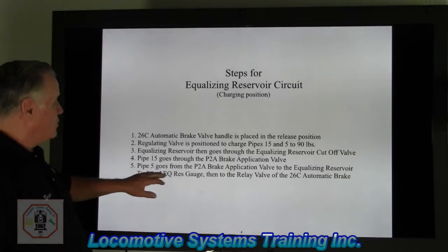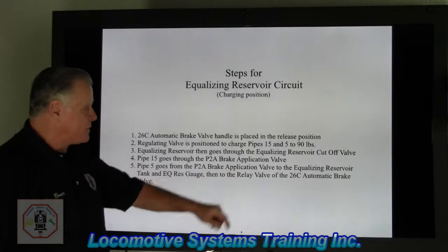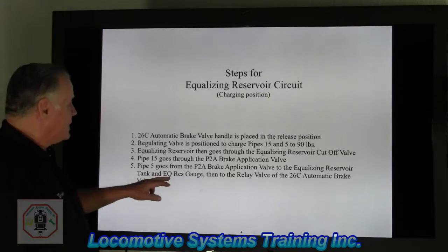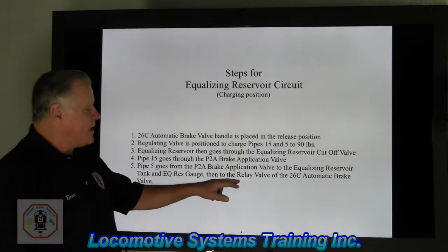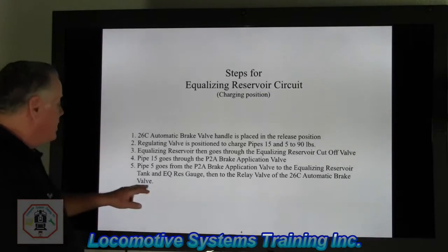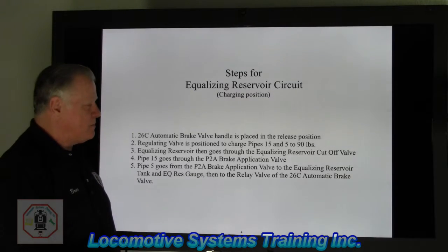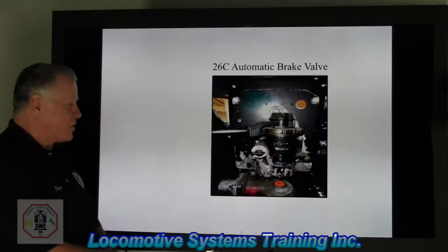Number five, pipe 5 goes from the P2A brake application valve to the equalizing reservoir tank — that 220 cubic inch volume tank — and the equalizing reservoir gauge. Then it goes to the relay valve within the 26C automatic brake valve, ready to go to work. Let's take a look at the players in this system.